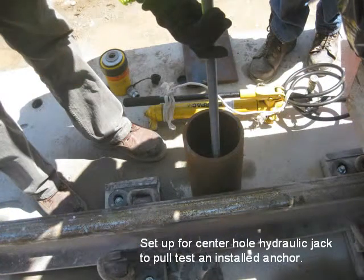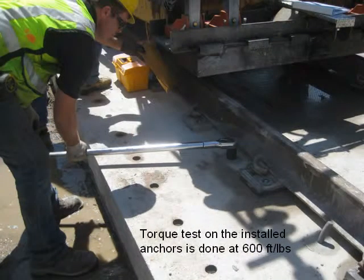Setup for a center-hole hydraulic jack is used to pull-test an installed anchor. A torque test on the installed anchors is then performed at 600 foot-pounds.